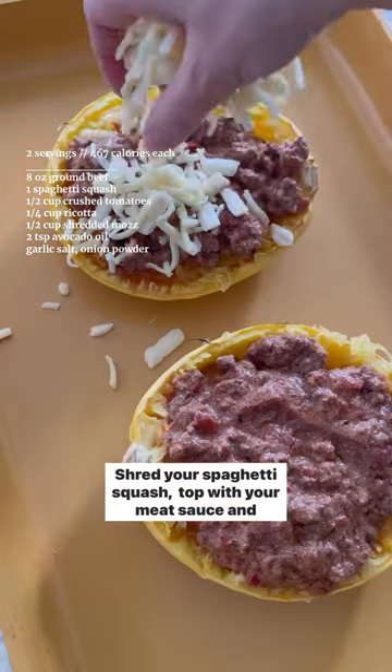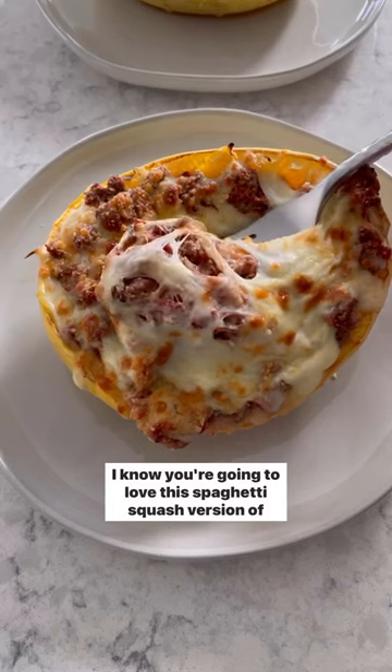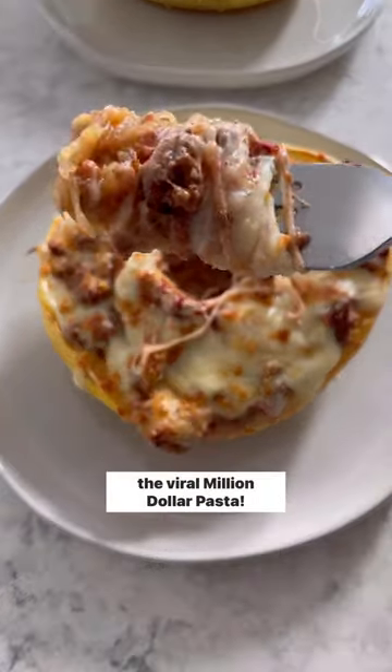Shred your spaghetti squash and top with your meat sauce and mozzarella and bake for another three to five minutes. I know you're going to love this spaghetti squash version of the viral million dollar pasta.